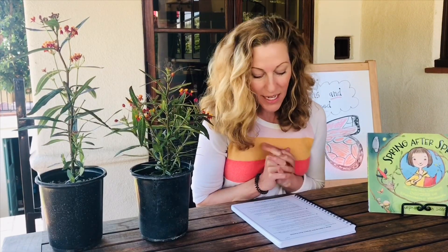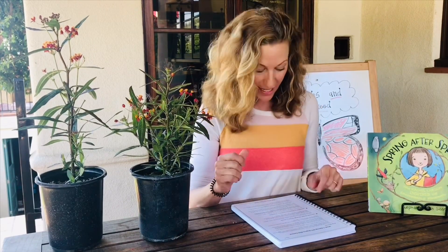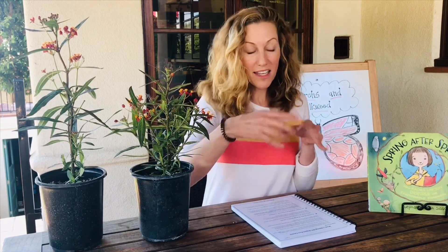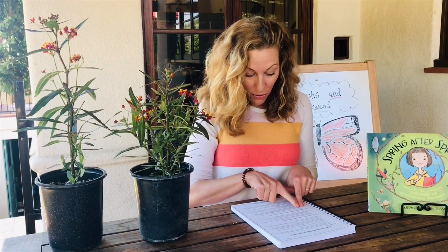We are on week two of spring, and today we're going to do a lesson about DIY, do-it-yourself, organic pest control. From last week, we talked about the good guys and the bad guys that you'll see in a garden ecosystem. It's really normal to see all sorts of different types of life, including those that are microscopic and those we can see with our eyes. It's really important when you're gardening to recognize and keep that healthy balance.